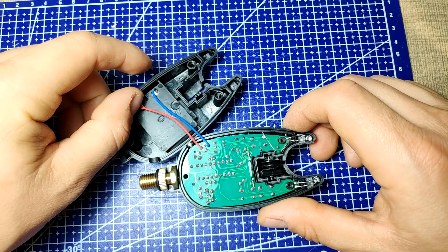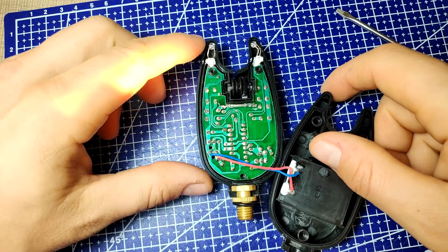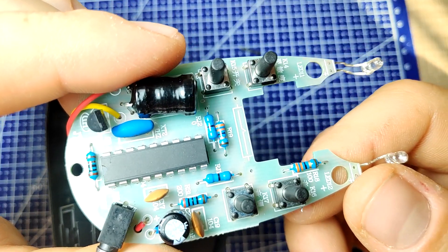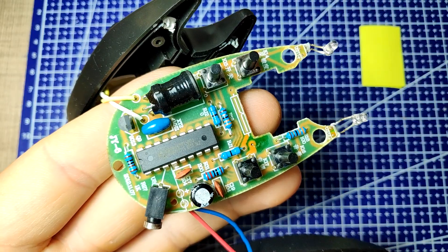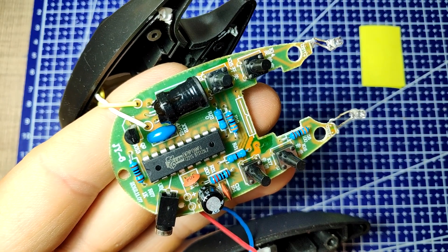Even though the two I have came in the same batch, they are slightly different. On one, the numbering on the chip is removed, while on the other it is still present. However, the principle of operation is the same.